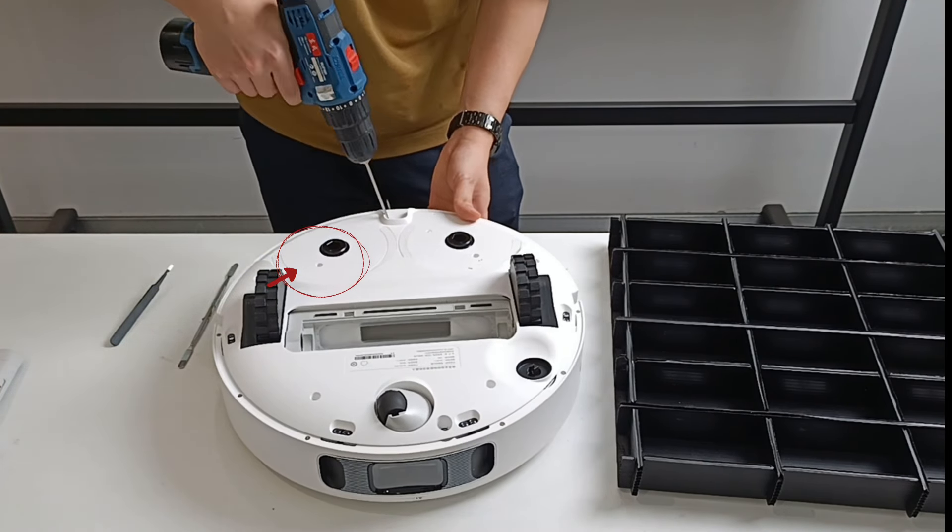Remove these four screws. Remove the anti-collision strip — be careful to gently unplug the wires. Remove the screws on the radar. Gently remove the wiring on the radar.